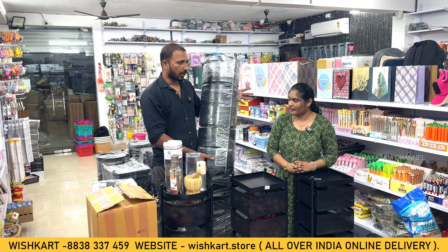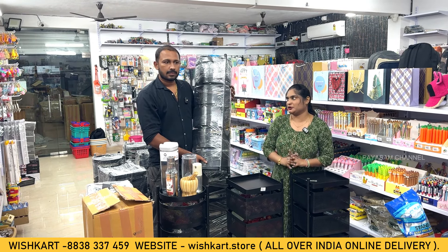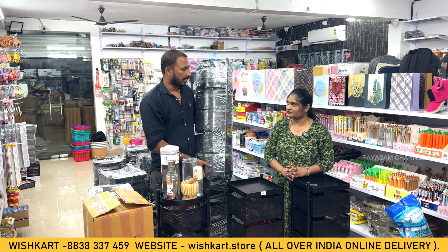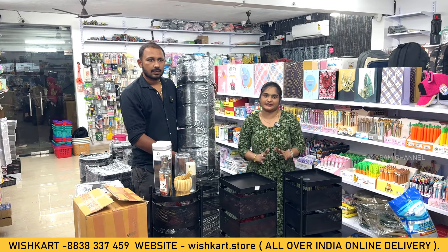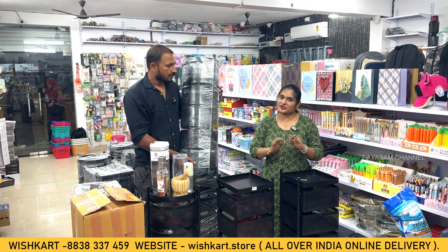Now regarding payment and delivery — maximum 5 to 7 days, and it will be packed neatly. If you want to visit directly, you can come to our address. The store is located near the State Bank and near the railway station. You can find the map location on Google Maps by searching for Wish Card.